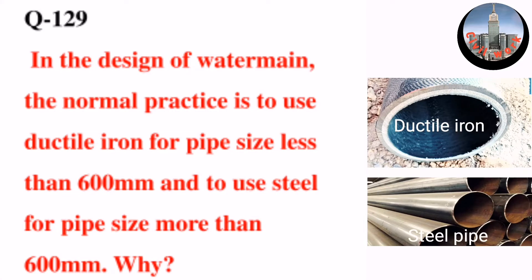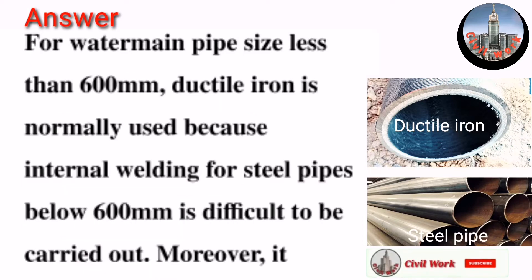Question number 129: In the design of water mains, the normal practice is to use ductile iron for pipe sizes less than 600 millimeters and to use steel for pipe sizes more than 600 millimeters. Why?